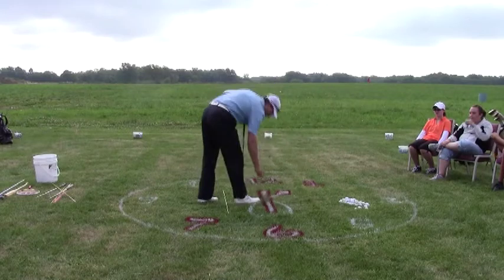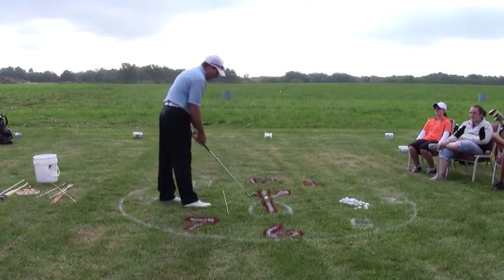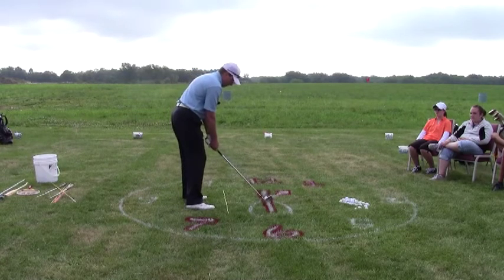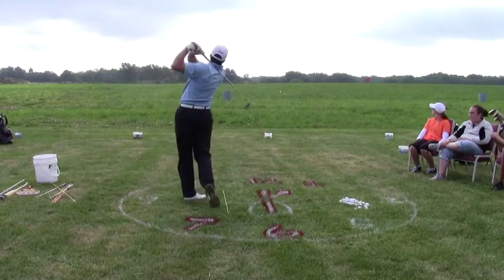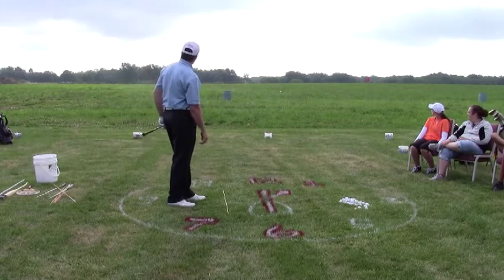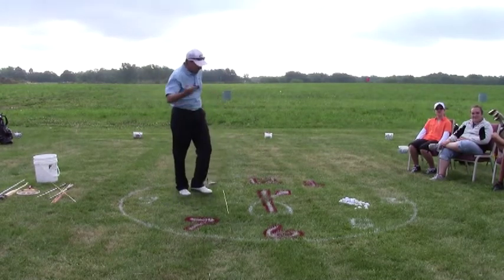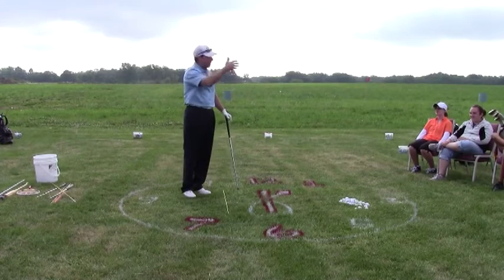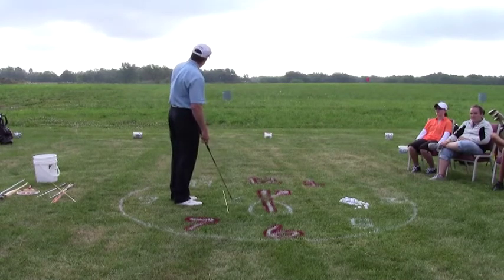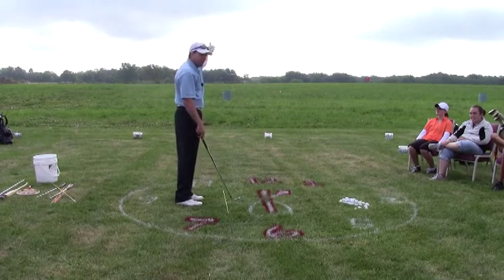Conversely, if I came in here and I was cutting the ball — hitting it from left to right in my case because I'm a right-handed golfer and the ball was curving the opposite way — and I hit that little five-yard bleeder left to right, it'd be silly for me to stand here and feel like I'm going to aim at that flag and then miss it to the right.